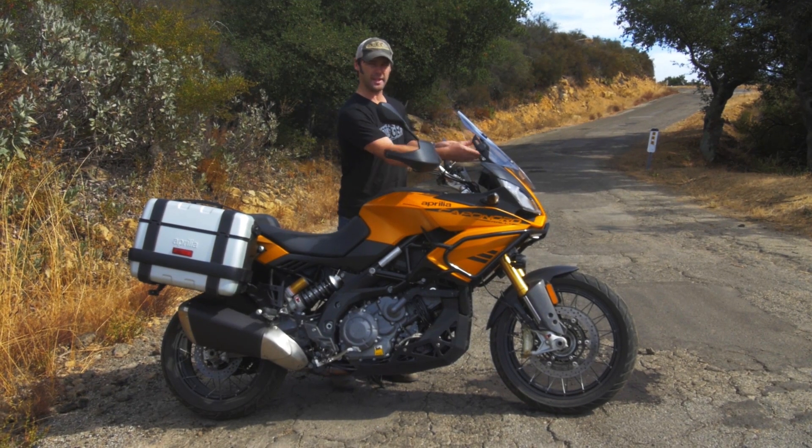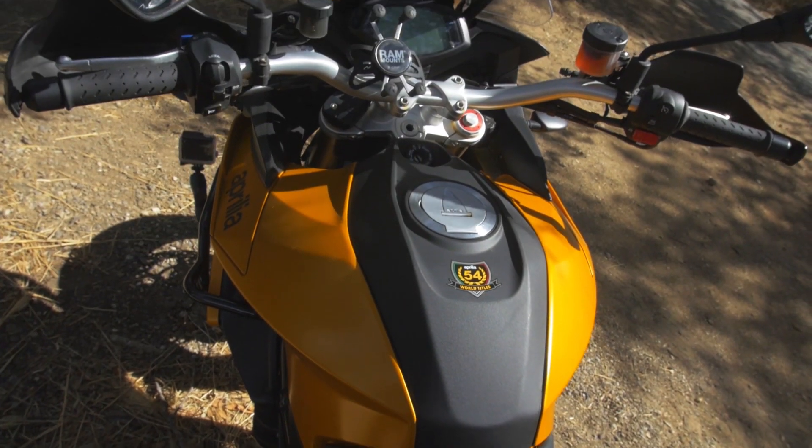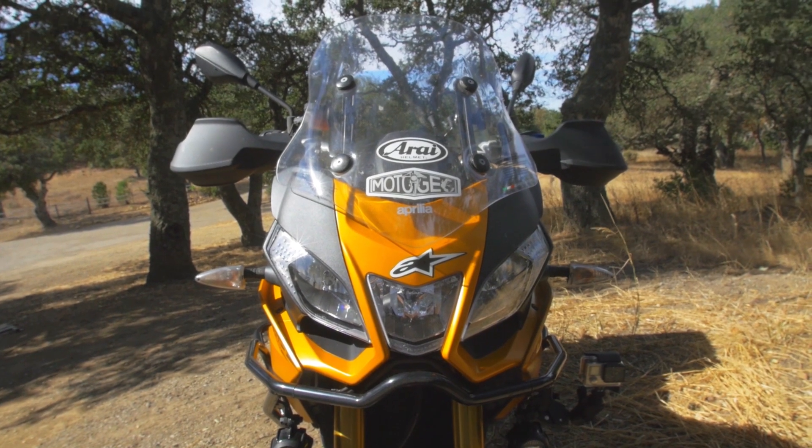The adjustable windscreen — unfortunately you can't adjust that on the fly, you've got to come to a stop. Big upright handlebars, comfy position, and this screen just sends the wind right over your head.